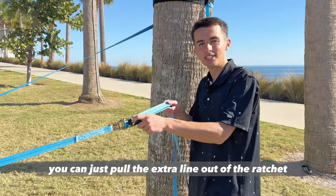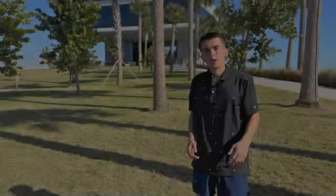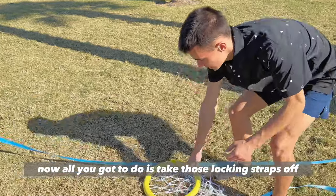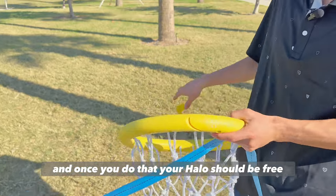Now that the line is loose, you can just pull the extra line out of the ratchet. When you walk back to your Halo, you should see that it's on the ground now. All you gotta do is take those locking straps off, and once you do that, your Halo should be free.